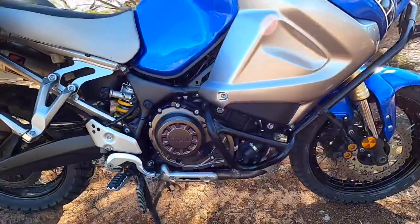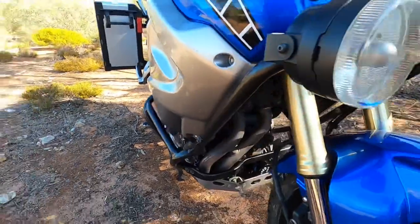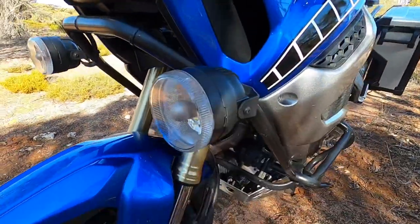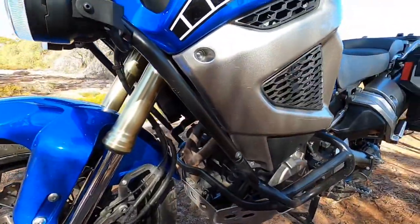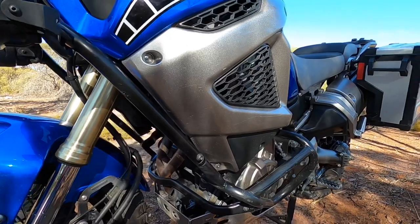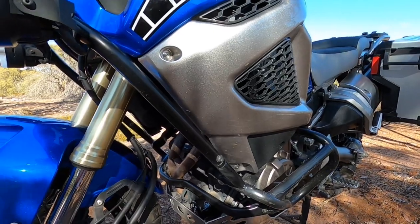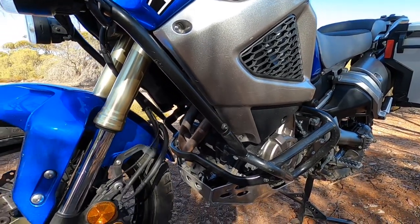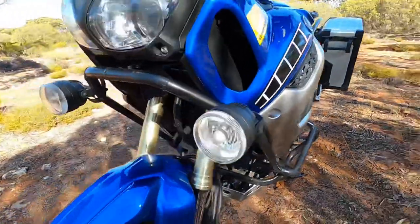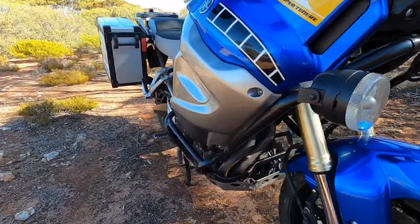The motor itself is a 1200cc — or 1199cc to be exact, that's a little over 73 cubic inches. It's a parallel twin, so two cylinders, liquid cooled, overhead cams, four valves per cylinder, and produces about 110 horsepower in standard form, that's about 81 kilowatts.